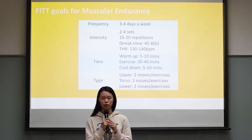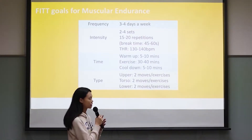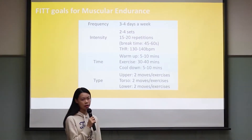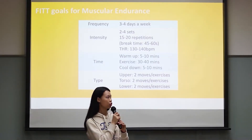The time I spend doing my exercise: the warm-up is 5 to 10 minutes jogging, the exercise is 30 to 40 minutes, and the cool down is 5 to 10 minutes of stretching. I did each exercise session with 2 movements.